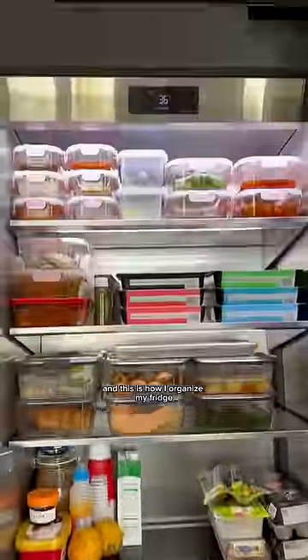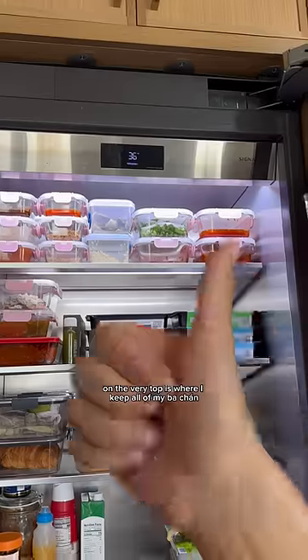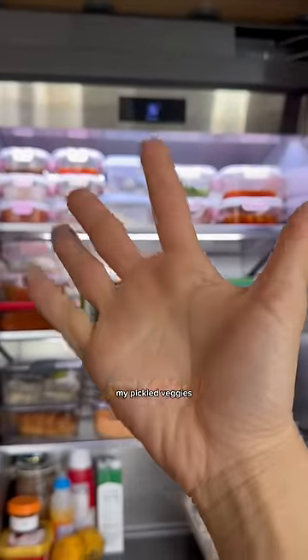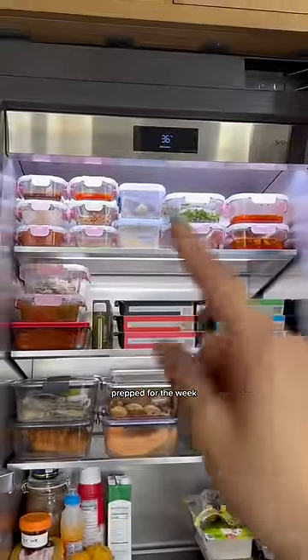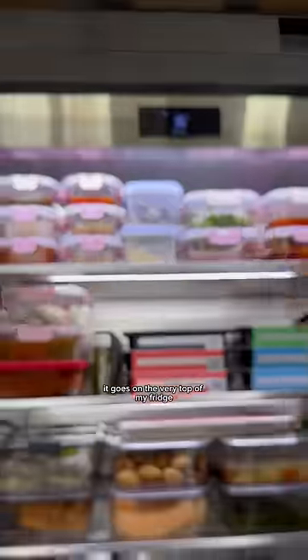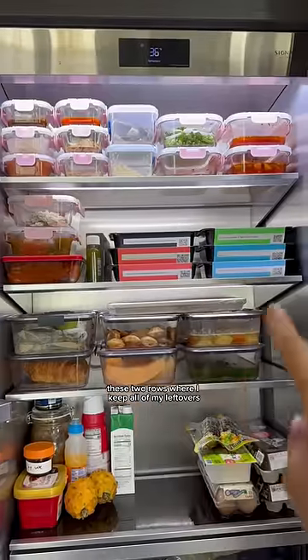On the very top is where I keep all of my banchan, my side dishes, my garnishes, my pickled veggies — anything of that nature. Anything I have prepared and prepped for the week, like garlic and scallion, goes on the very top of my fridge.